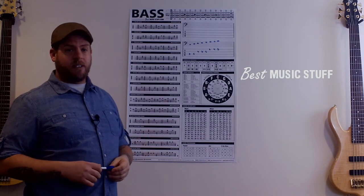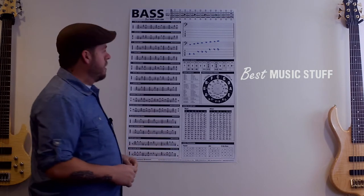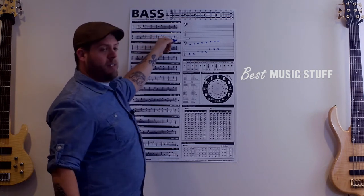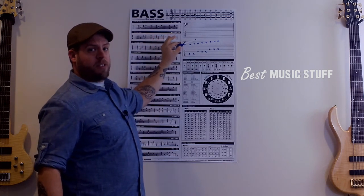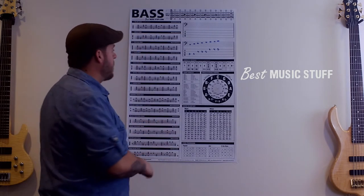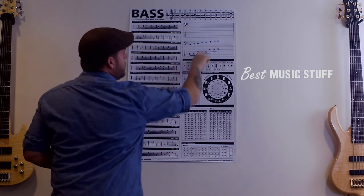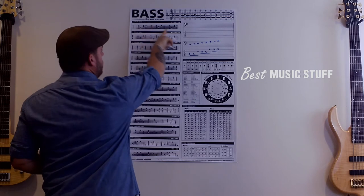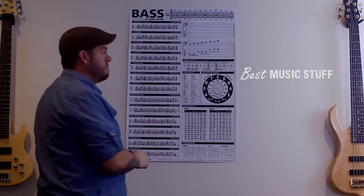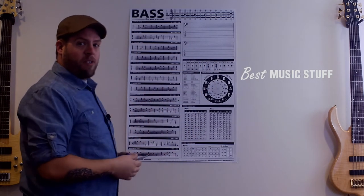I personally have never seen that — very nice to expand your horizons beyond just four string. You come over here, you have staff and tab, two sections of that. Now this is the cool part about this poster: not only can you utilize all the information on it, but you can write directly on said poster. Here I've got C major scale, also known as Ionian mode. Let's say I make a mistake or I want to work on something else — just wipe it right off. It's the beauty of this poster: it's dry erase.